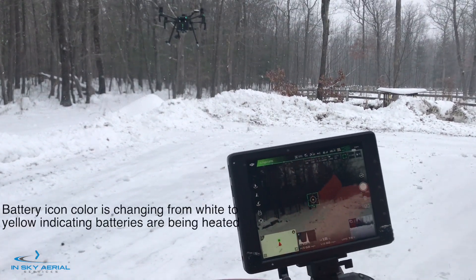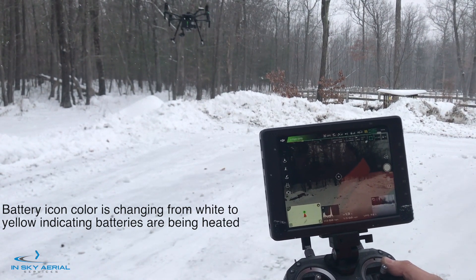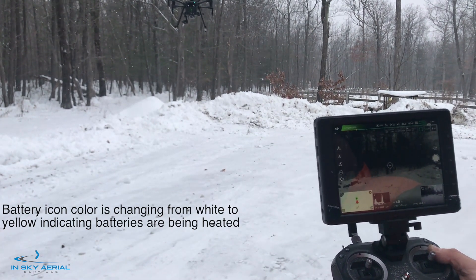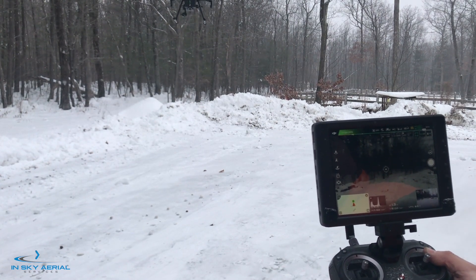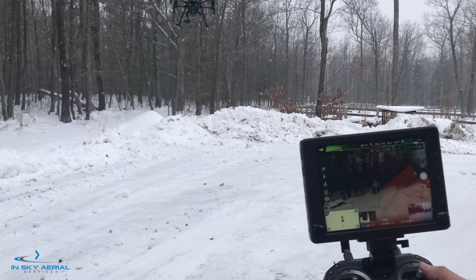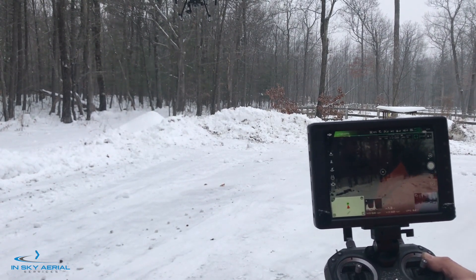You can see our batteries are still heating in the air. The aircraft is holding steady. Our batteries are not discharging that quickly — if you notice it's at 3.99 volts, 3.98.